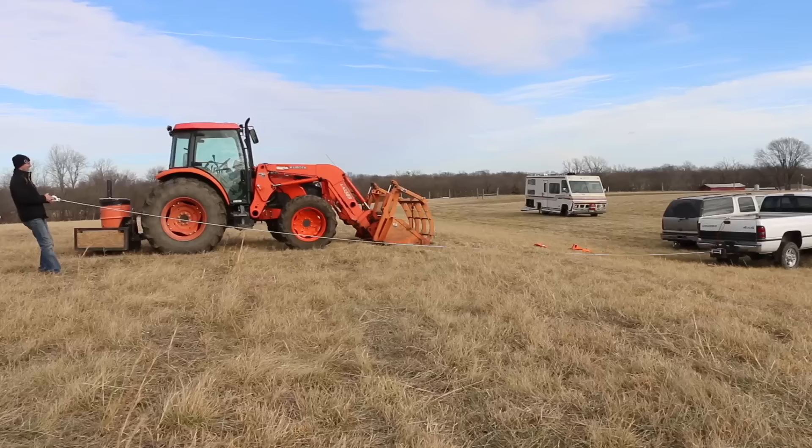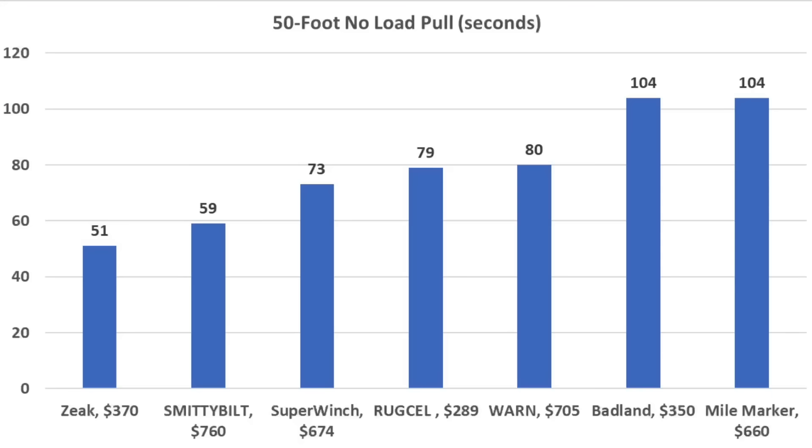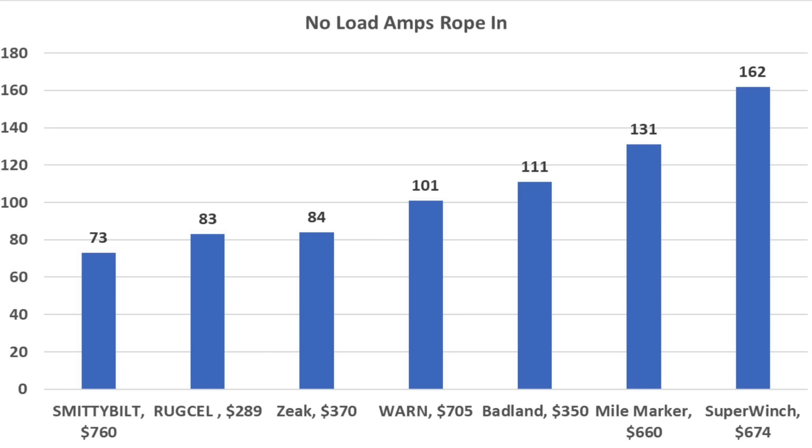The Smittybilt came back after a new fuse and is quite a bit faster than average, rolling in 50 feet in only 59 seconds — 8 seconds slower than the Zeke. For unloaded rope speed: Zeke is fastest at 51 seconds, Smittybilt 59, Super Winch 73, and Rugsell 79 seconds. The Zeke takes the least force to pull rope out at 8.2 pounds. No-load current can indicate performance under load — Smittybilt has the lowest at 73 amps pulling rope, Rugsell at 83, and Zeke at 84 amps.